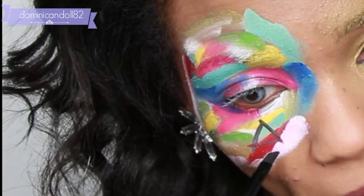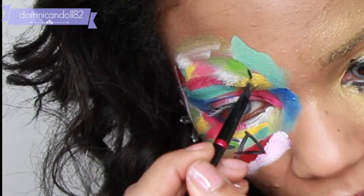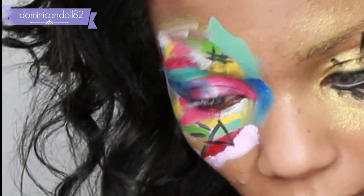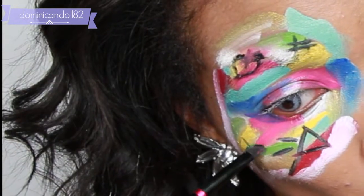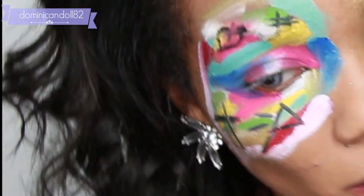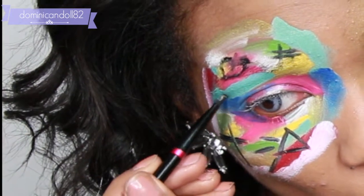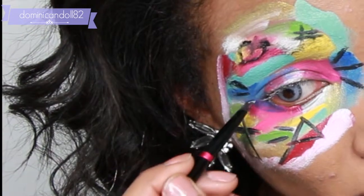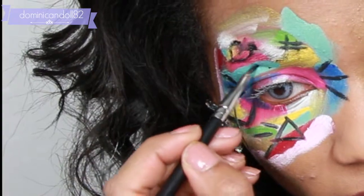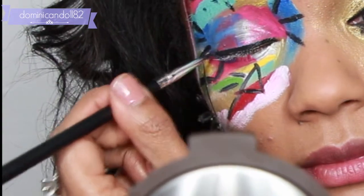Now here comes the fun part — we're going to start doing our tattoos or graffiti on top of the colors. I'm using black from the same palette and applying different shapes on my face. You can go wild with this part. I'm using an eyeliner brush to achieve this, and I'm going to line my eyes, keeping it very clean and close to the lash line.